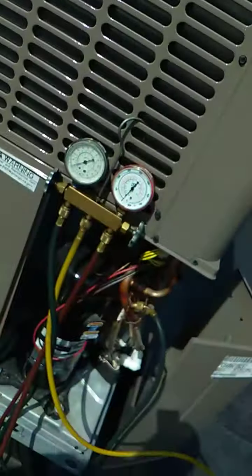Hi everybody, it's Rick again from AC Program. We're on a brand new Luxair Rooftop here. This is part 4.